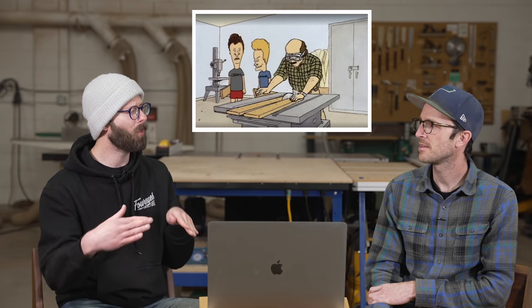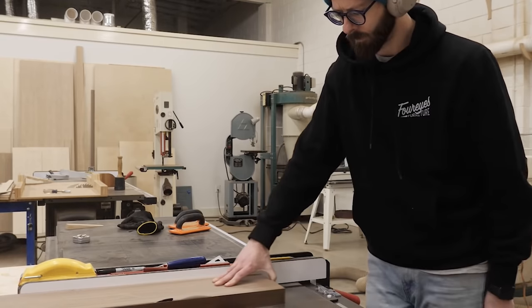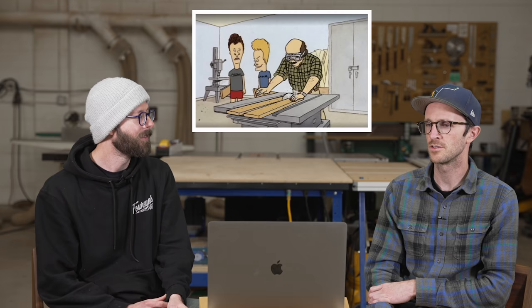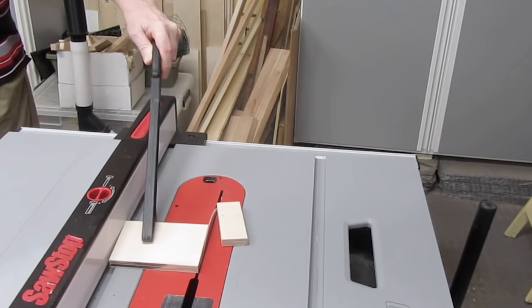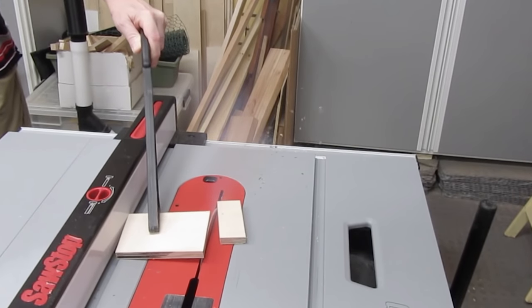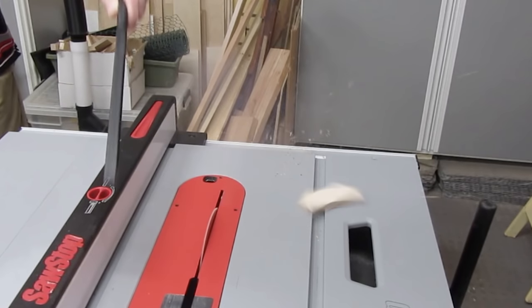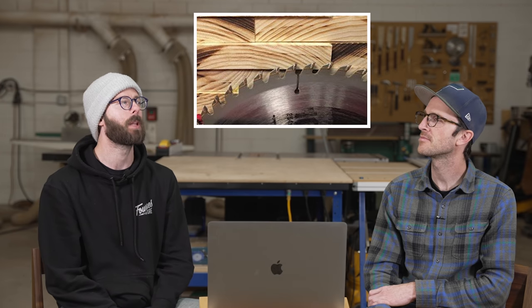And he also, if there was supposed to be a fence there, he pushed the remainder of the cut through with the wrong hand. You'd have to push it through with the hand that's in between the fence and the blade, not the hand that's on the off-cut of the wood. He was jonesing for a heavy kickback, and it was going to go straight into his gut.